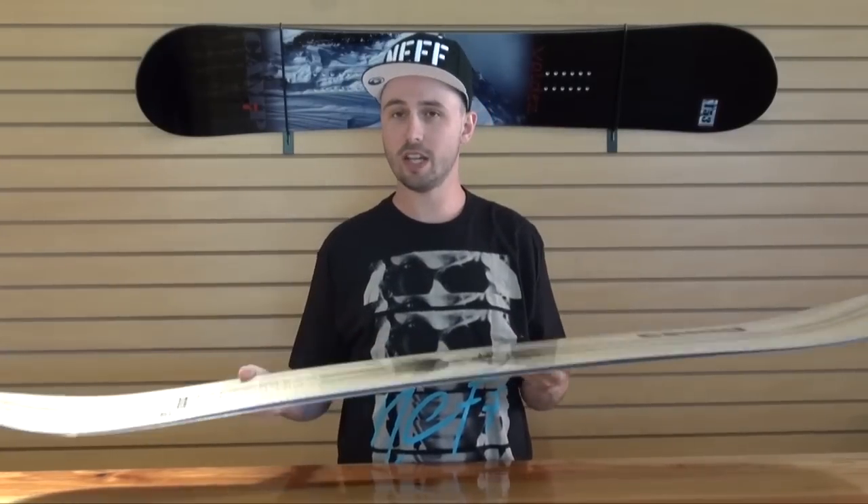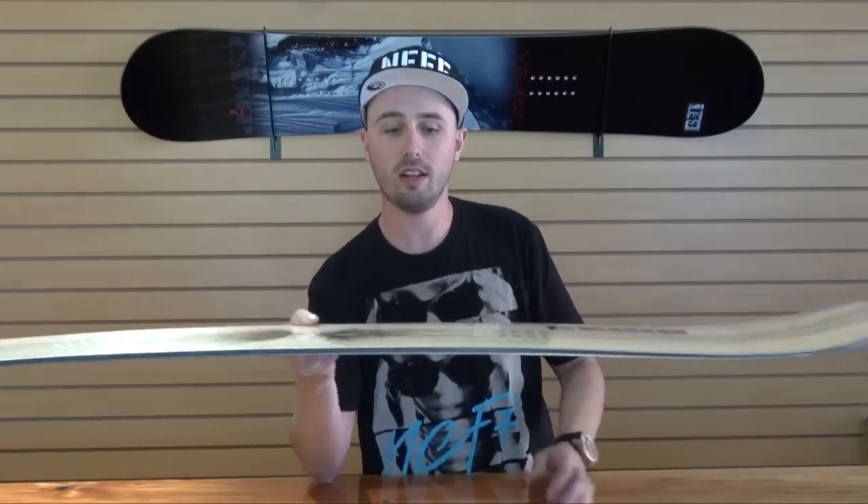The Roots comes with a rocker-camber-rocker profile, which is camber in between the bindings and then lifted contact points with reverse camber in the tip and tail, to make it float a little bit better out in the powder and also gives you a lot of launch off jumps.